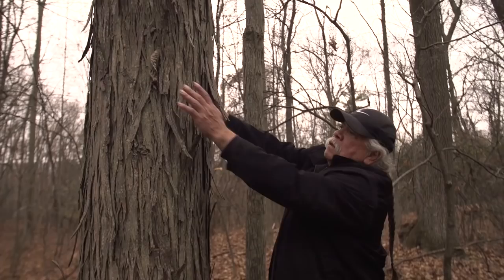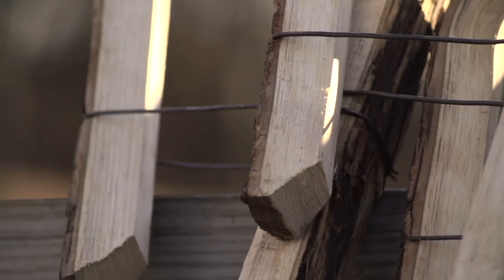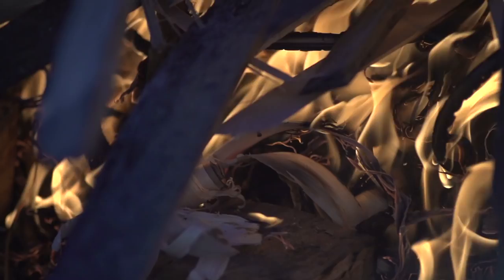You take the bottom eight feet of that tree. With an axe, a club, and wedges, you split this lengthwise into rails. This wood is usually cut when it's moist and fresh and green, and it won't bend, so you have to dry it for about a month and a half. Then you put it in the steamer.